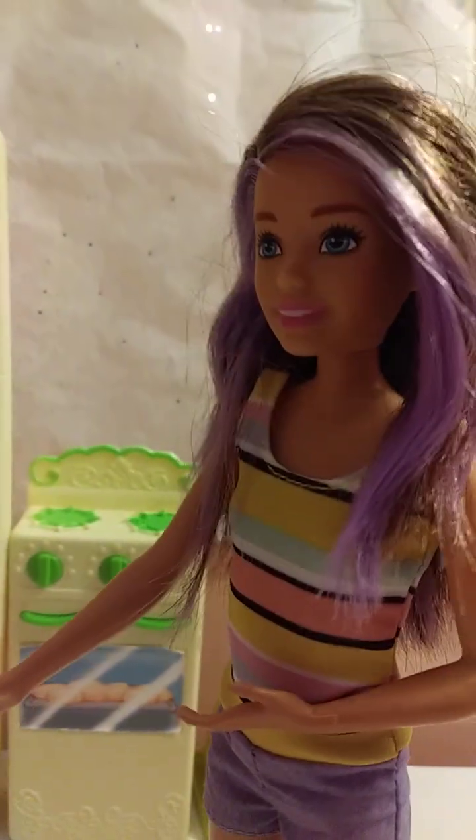Hi guys, today in this video I am gonna make a cake. So first, this is just a Barbie cake - it's not gonna be that perfect but we'll try our best. First I'm gonna go to the oven and make some dough.